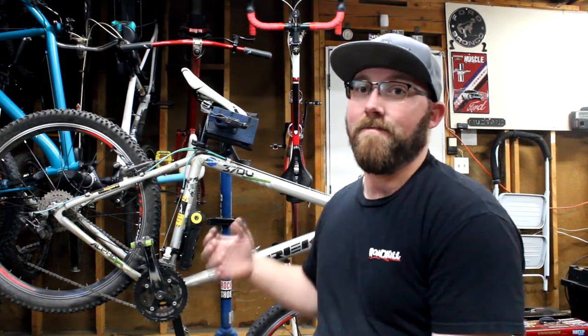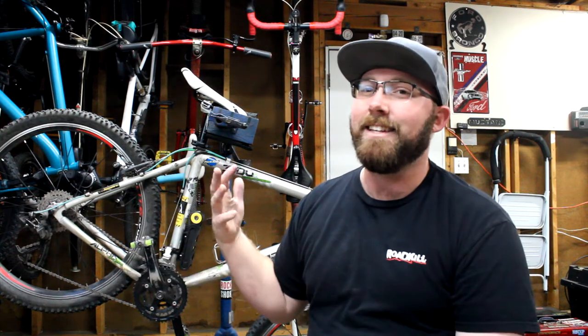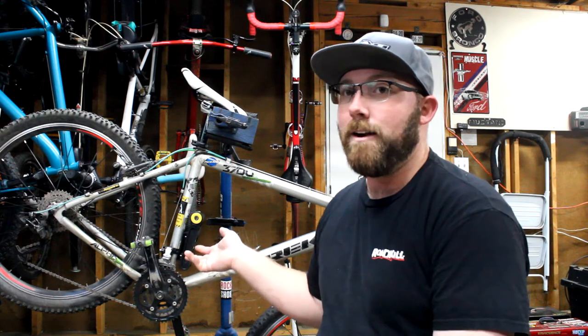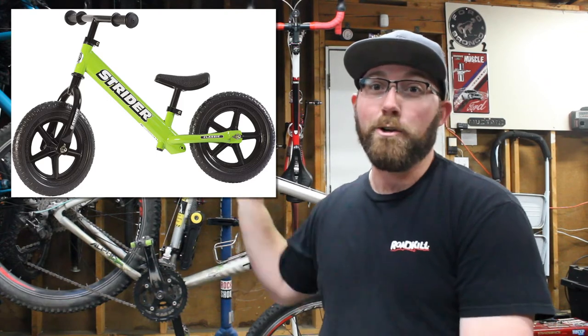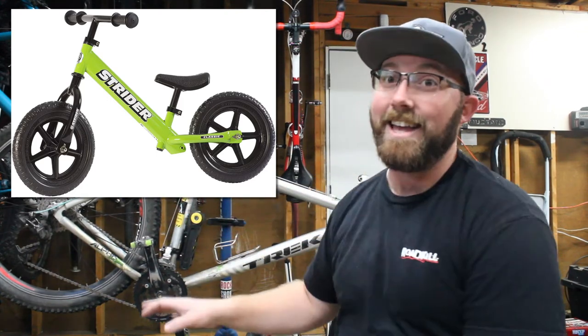Now, what about a balance bike? A balance bike has been around for a long time — they started hitting popularity about 10 to 15 years ago. Essentially, a balance bike is a bike with no pedals, no chain, no gears. It's just two wheels, a frame, and handlebars.